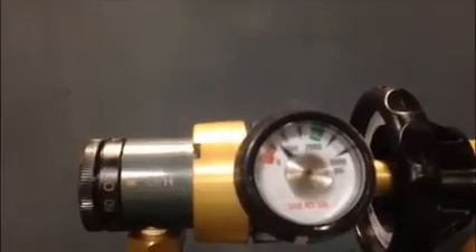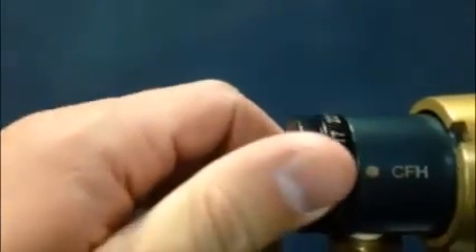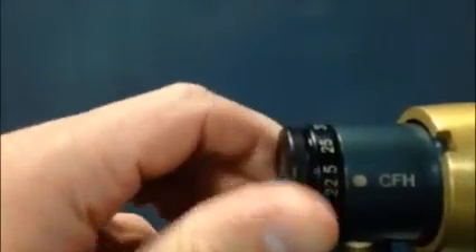The flow rates are located on the click-style flow selector knob for easy adjustment. The gas can be run from 10 to 60 cubic feet per hour in various increments.